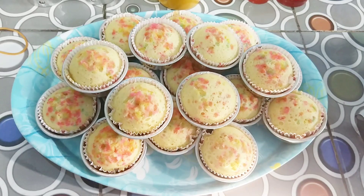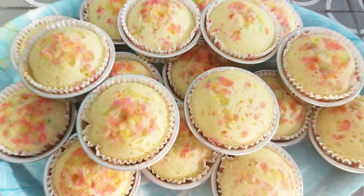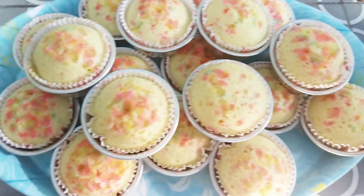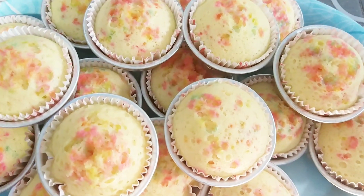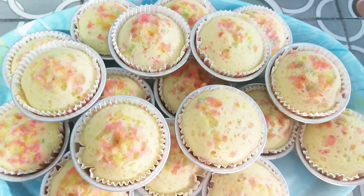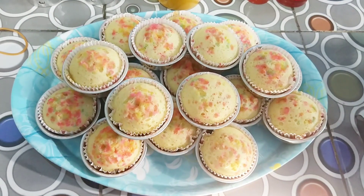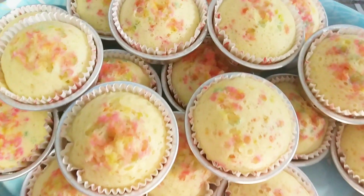Halo, assalamu'alaikum warahmatullahi wabarakatuh. Di video kali ini saya mau berbagi resep bagaimana caranya membuat bolu jadul, bolu mutiara. Ini bisa dimasak dengan cara dipanggang atau dikukus sesuai selera teman-teman. Yuk kita ikutin bagaimana cara aku membuatnya.